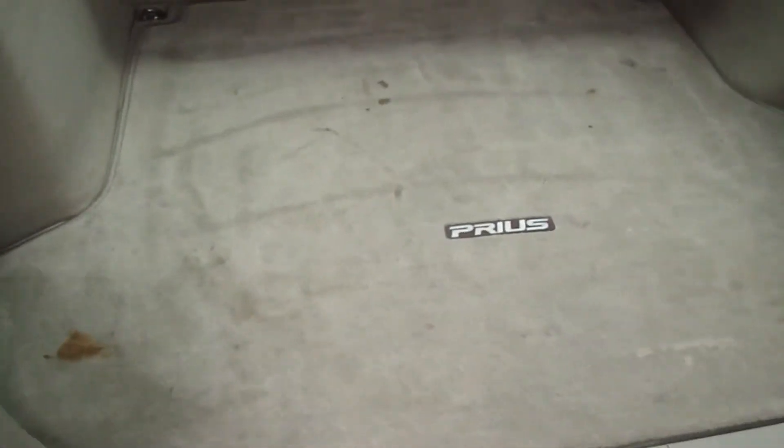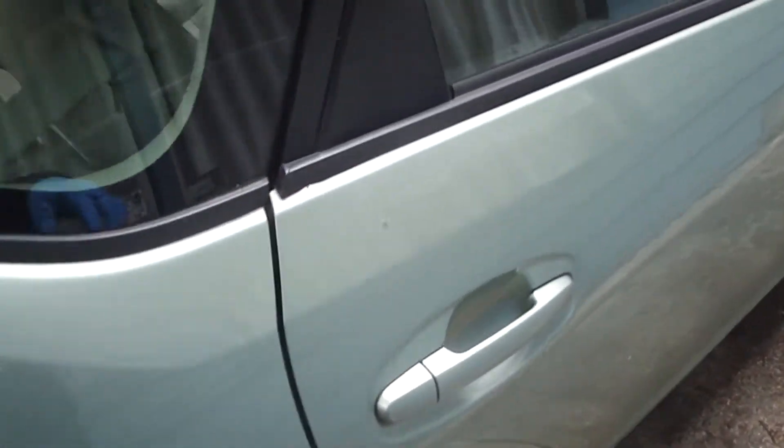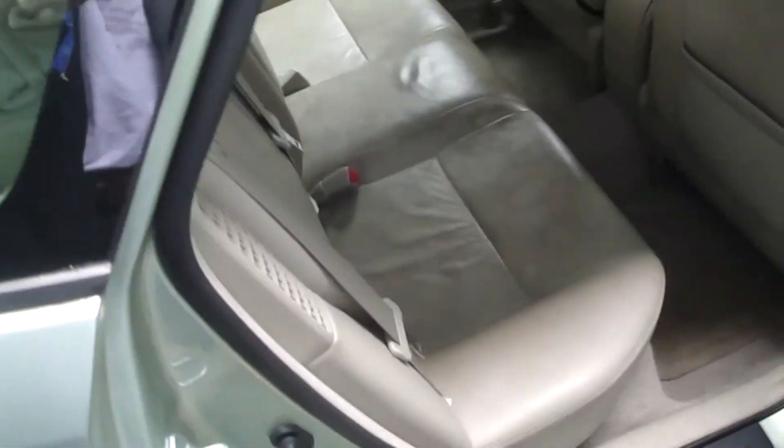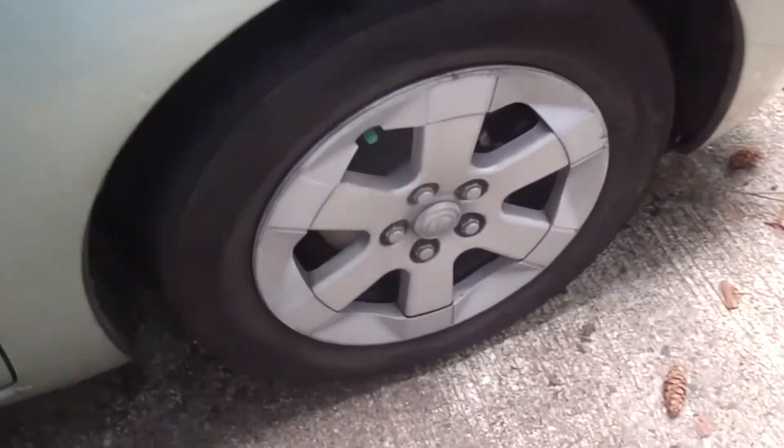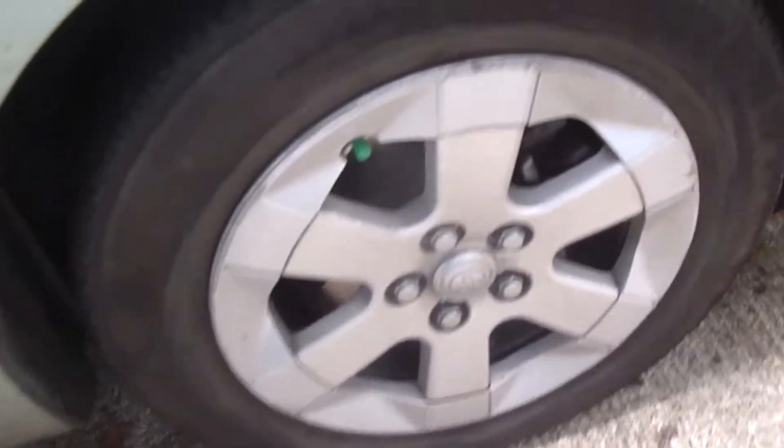Let's take a look inside. Here's the inside carpet. The body's not bad — it's got some little dings. Here's where they put the dog. That's some dirty leather. That carpet's not bad, but this carpet's pretty filthy. Looks like the dog vomited or something. All the wheel covers are scraped — they were using the wheel covers as curb feelers, from what I can tell.